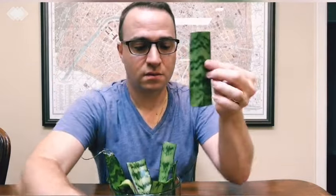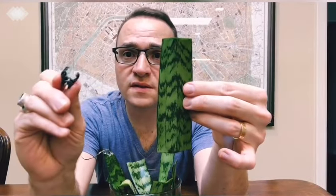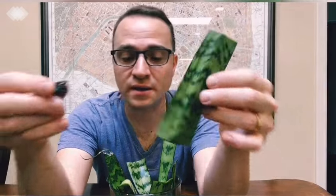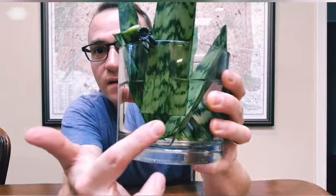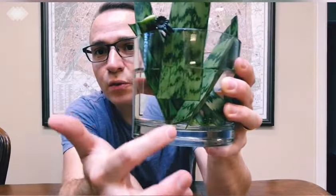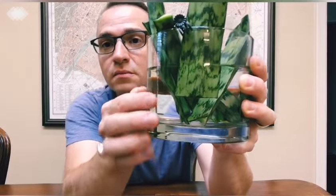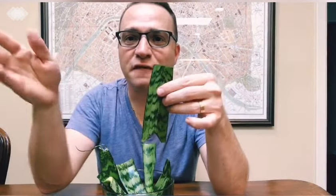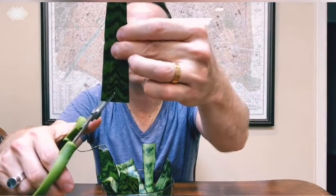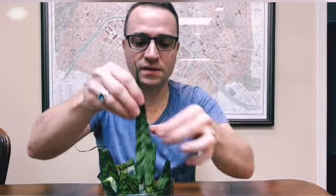Another option: if you don't want to make that V-shaped cut, you can use a Phalaenopsis orchid clip or even a hair clip. Put the cutting in the vase and clip it to secure it against the side, elevating it off the bottom so the roots have room to grow. Sometimes those clips can fling off, so I find the V-cut is a practical alternative — just make that V-cut shape and stick it in water.